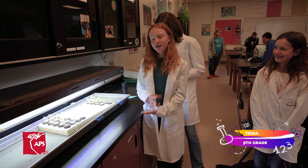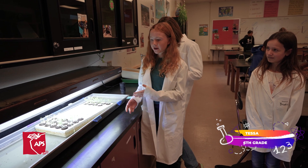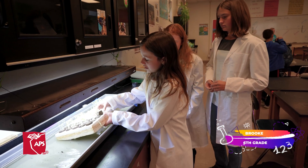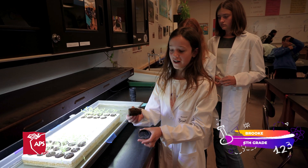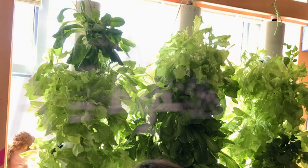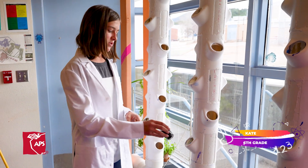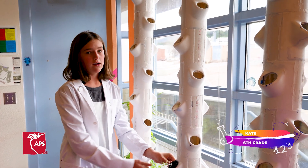Our germination process starts when we plant the seeds in these plugs and let them soak in the water, and in about half a week they sprout. Once they've sprouted and they're looking like this, we'll take them out and put them in a basket. Since they're not in any soil, we just put them in here like this and then transfer them straight to the grow towers.